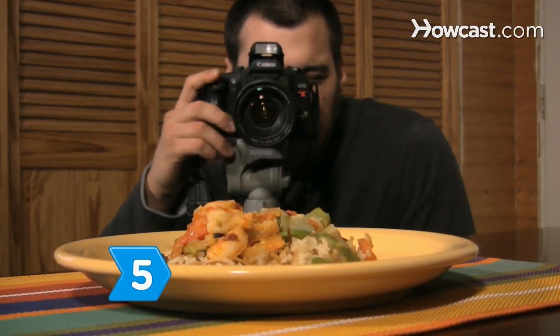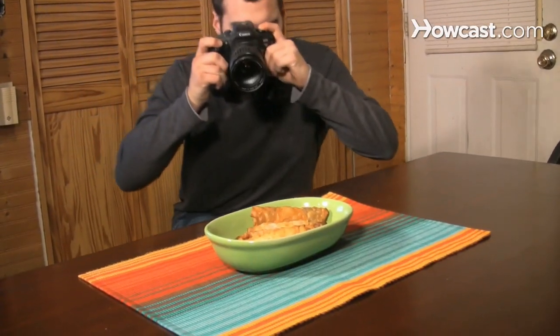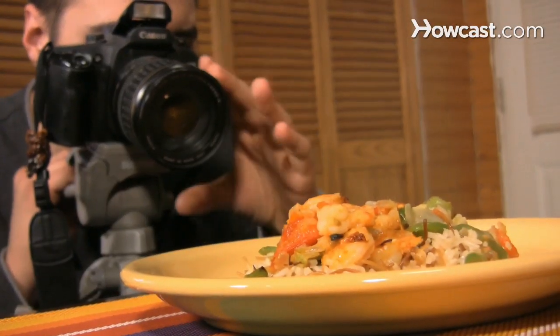Step 5. Use a lower angle for single plates of food and a higher one for large spreads. Make sure the food always fills your frame. When you get done shooting from one angle, go to another.